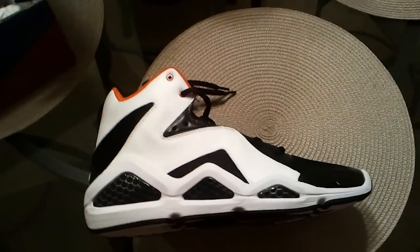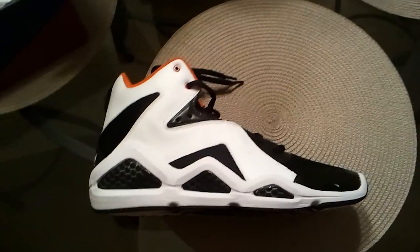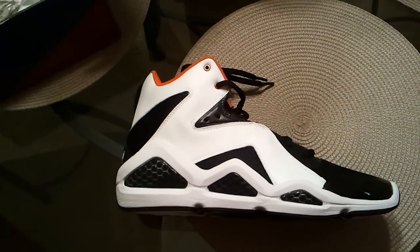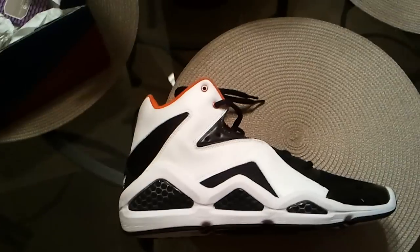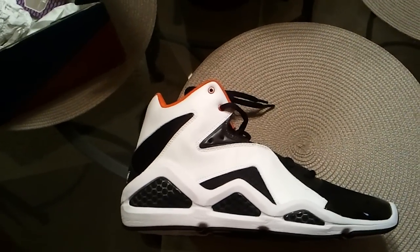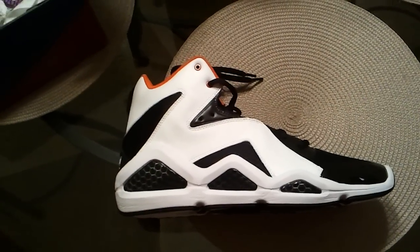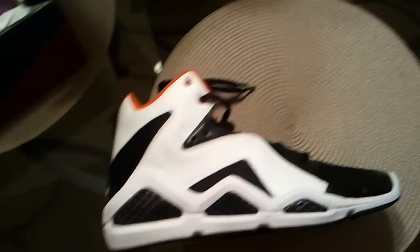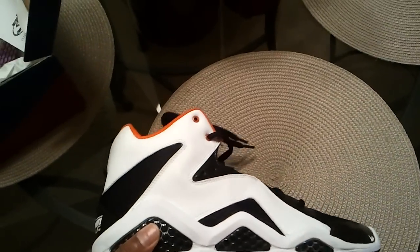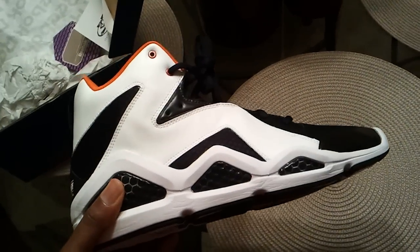I picked up this shoe from my local mall. It's one of the only stores in the New Orleans area that had a pair. I waited outside 30 minutes — the store opened up 30 minutes late. The dude tried not to sell it to me and this other dude that got in line. They only had one size 12, and it was in this color. I wanted the green ones, but they had this one.